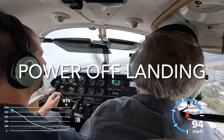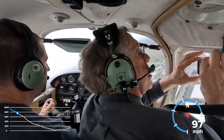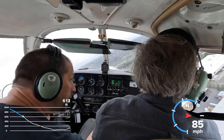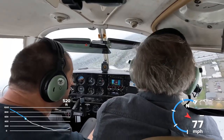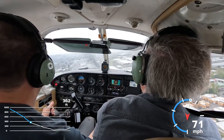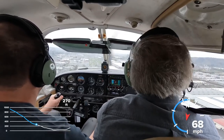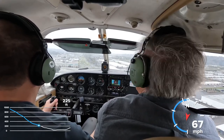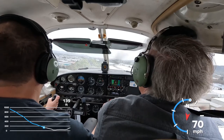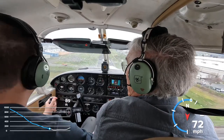Auburn traffic 73362, clear. That stall horn is messing with me — you're turning base. Auburn traffic, Cherokee 63 Sierra, turning base 16, Auburn. Come around, come around. Don't want to do a base too close — we're fine. You see what I mean about losing altitude. Auburn traffic, Cherokee 63 Sierra on final 16, Auburn. Right now we're still on glide slope but we're no-flap. If you need to use power, go ahead. Drop a notch of flaps now, make it two. And that's from 2,500 feet over the downwind — that's crazy.